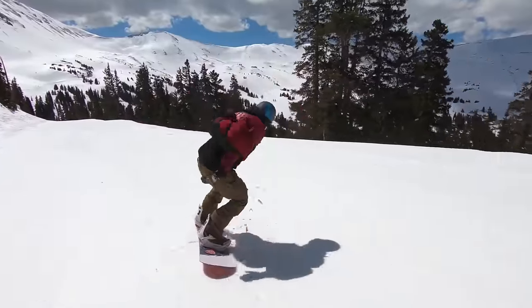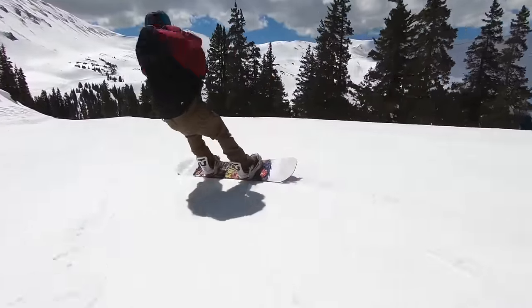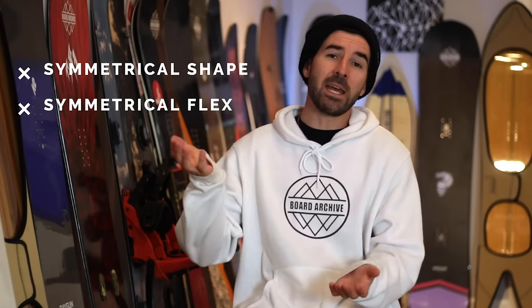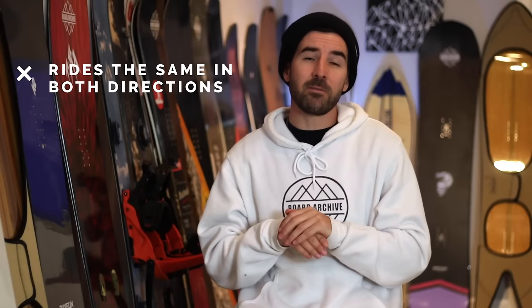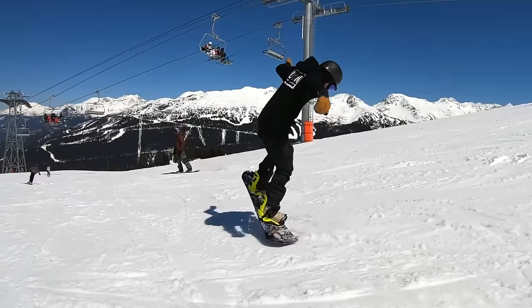Let's start off talking about freestyle snowboards or park snowboards. This style of board is going to be characterized by two things primarily: a true twin shape and a twin flex. So if you take the board and fold it in half longways from nose to tail, it's going to be exactly symmetrical in shape as well as flex — the same on the nose as well as the tail. It's going to feel exactly the same whether you're riding it on your regular stance or on your switch stance.